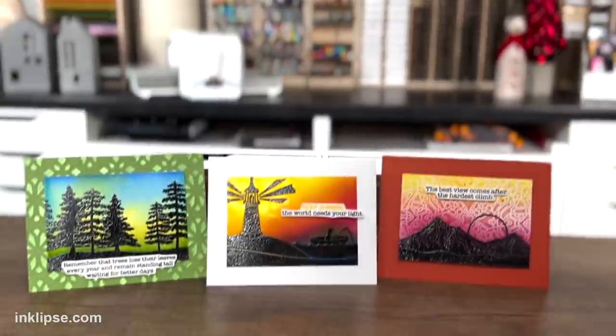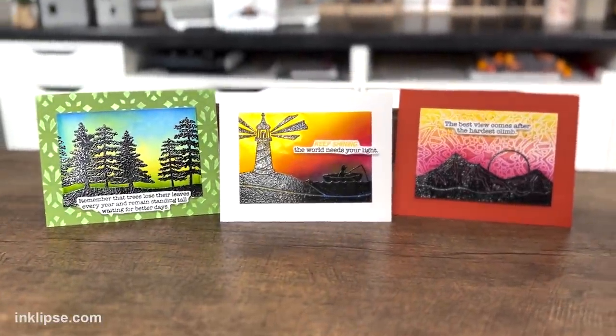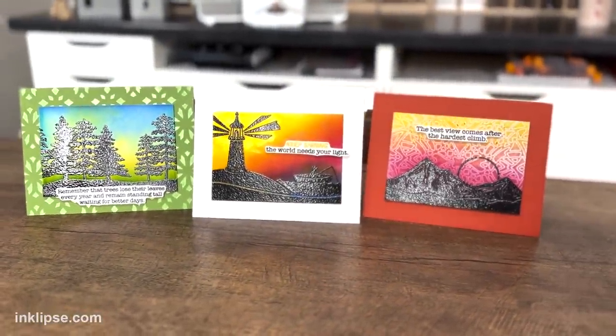Hey friends, it's Simon Hurley and welcome to another video and welcome to my craft room as well. Today I'm going to be using one of the newest Simon Hurley Create stamp sets to create some beautiful nature scenes on my project using the Simon Hurley Create stamping foam and getting tons of versatility.